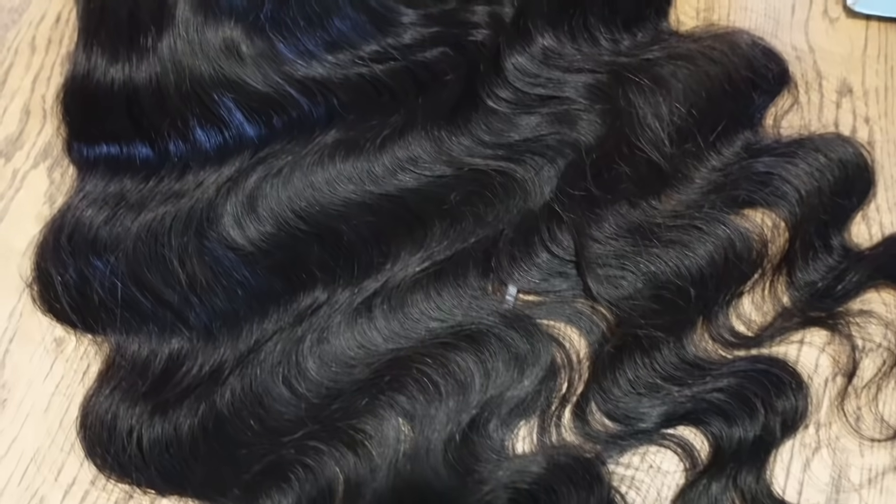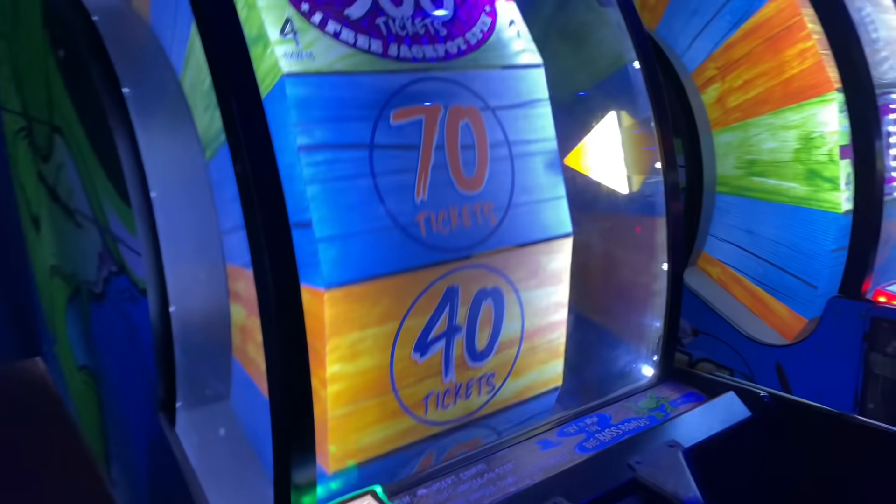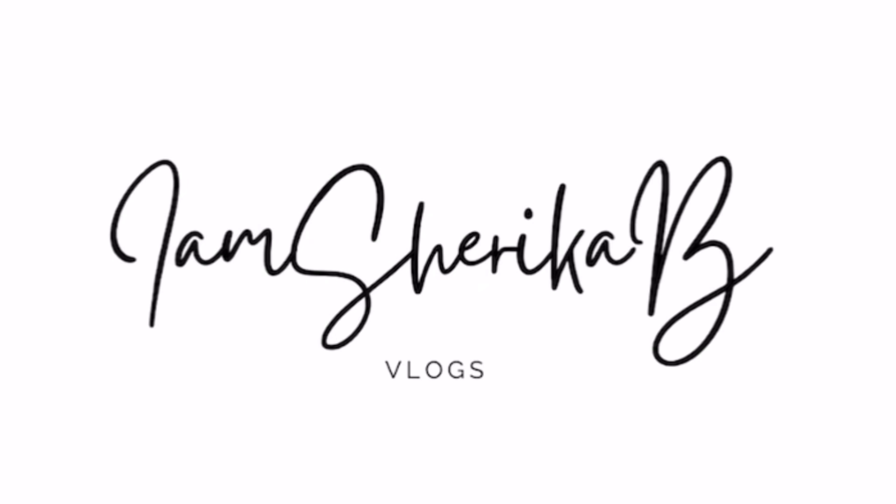Hey guys, it's Sharika and welcome back to my channel. If you guys are new to the channel, don't forget to subscribe before you leave. Before we get into today's vlog, I would like to give a special shout out to You Nice Hair for sponsoring this video.